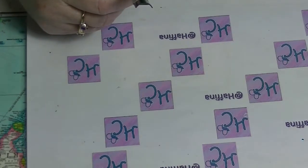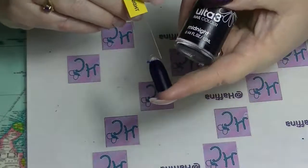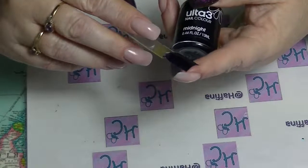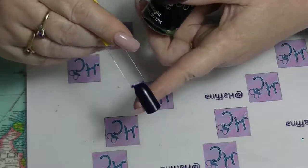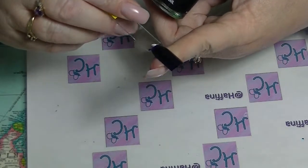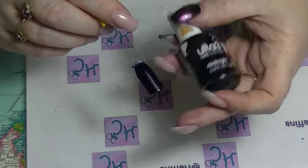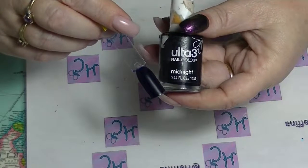Then we have Midnight, which is a super dark blue that looks like black but is not black — it is in fact blue. It is also slightly translucent, which you might not be able to tell. But because it is so dark it is really not that noticeable on the nail.